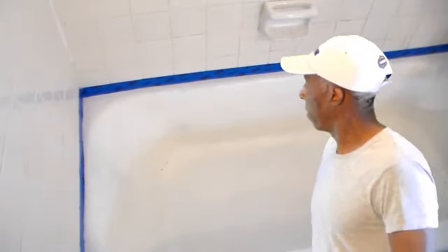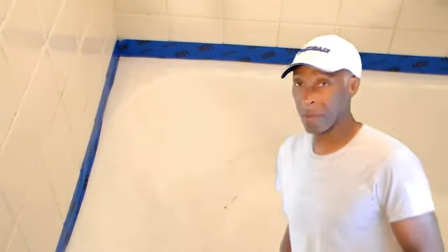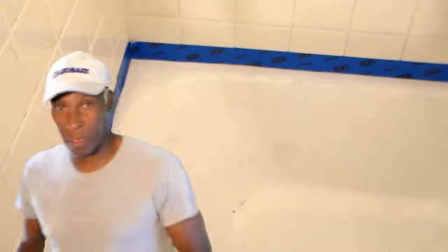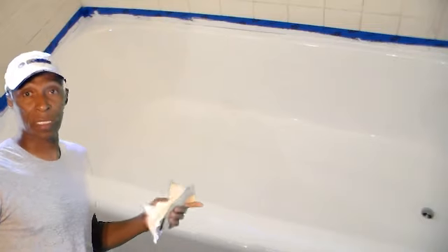This is the before — after I got it sanded down. And this is the after. Didn't come out too bad.